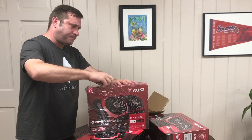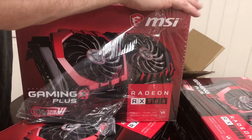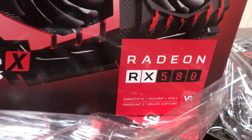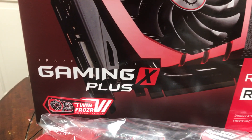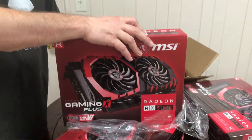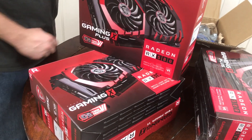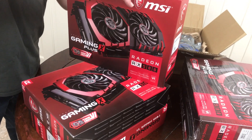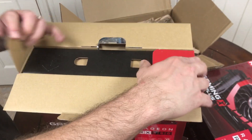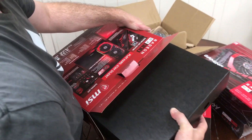Here's an unboxing of these cards — the Radeon RX 580s. Notice it says 'Gaming X Plus' — this is different than the one I did in the previous unboxing. This one has two power connections, whereas the one that says just 'Gaming X' only has one. It's good — it just takes less power off your motherboard. We're gonna test it; I got two of them like this.